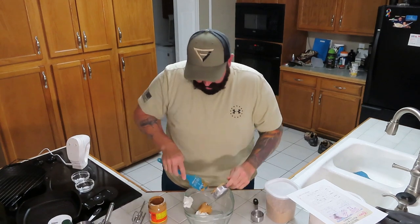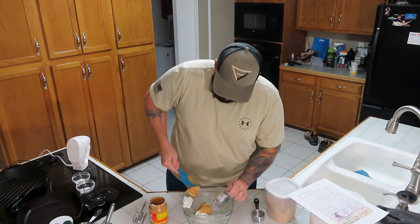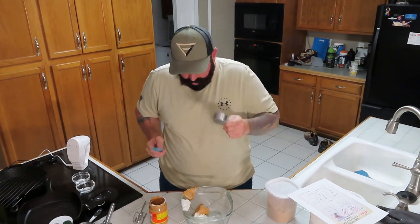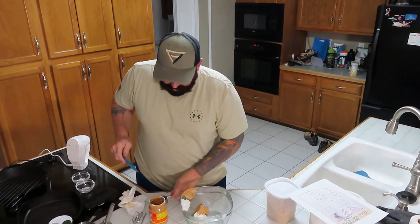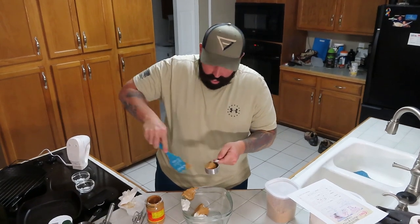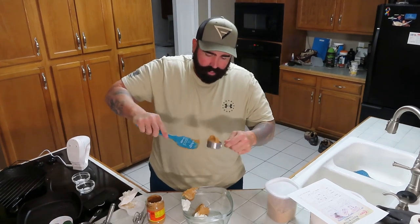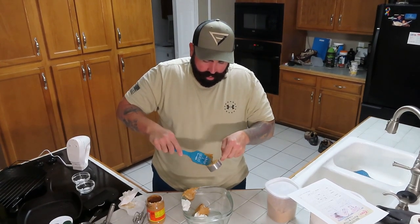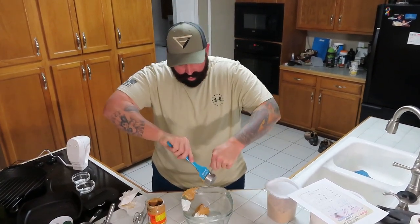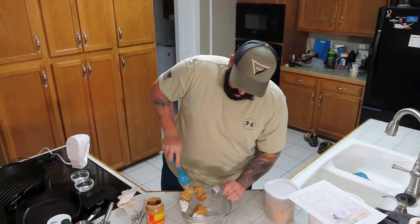That's half a cup, but we need three quarters of a cup total. So we take the half cup amount we already added, then measure out a quarter cup more, using the spatula to scrape it all out into the big container.